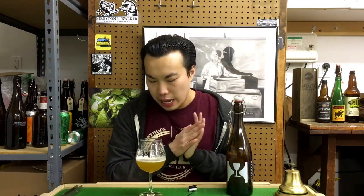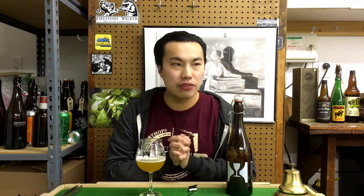Super balanced — you could drink a lot of this. I think I like Society and Solitude Two and Four more, but this is still one of my favorites. If you're a Mosaic head you're going to absolutely love this. I'd probably prefer this over Treehouse's Bright, which is their Mosaic beer, and it's up there with a bunch of the Trillium Mosaic Double IPAs.